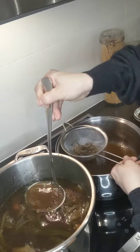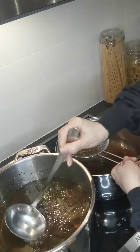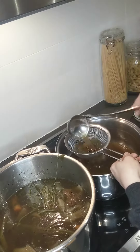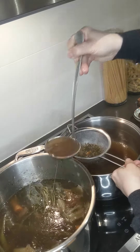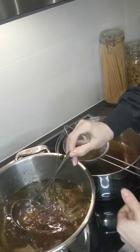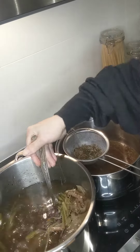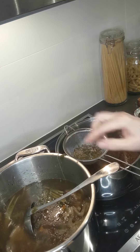You can put it in jars and save it in the fridge for your soups or whatever you want. You can even drink it if you're sick — just the liquid — and you should be feeling great after it. It's super healthy. I hope you try it.